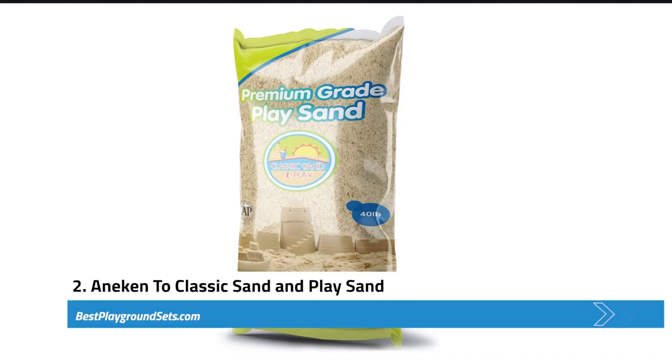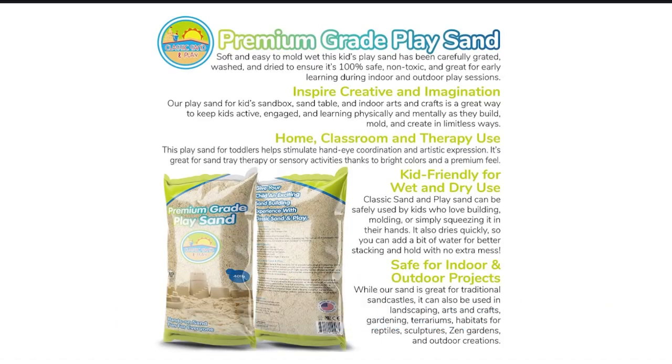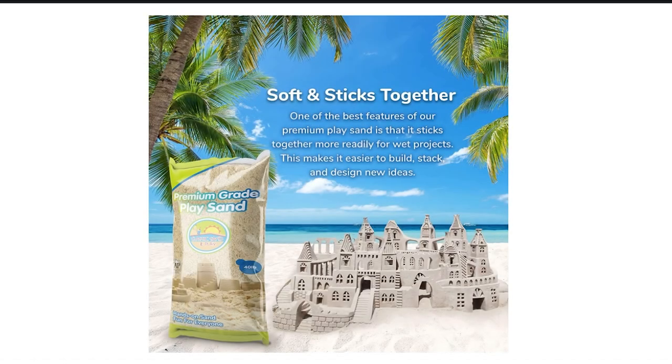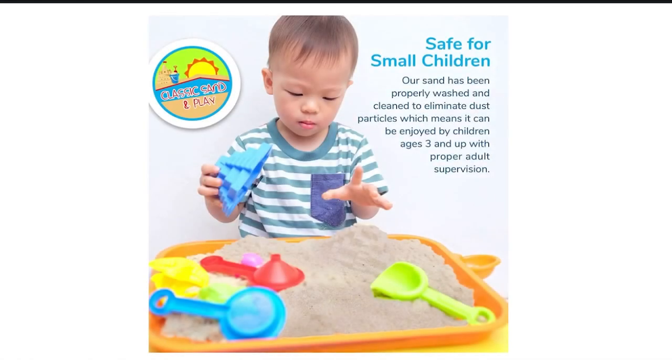Next, we have the Classic Sand and Place Sand for Sand Pit. It is natural sand available in 40-pound package bags. It performs perfectly in both wet and dry play. However, when the sand is dried, it becomes hard to collect with a shovel or a container. But when it is wet, it gets moldable for kids to construct structures. Its appearance is classic tan in color and it can perform more duties in gardening, landscaping, and crafting.